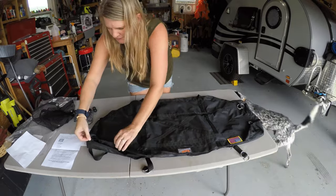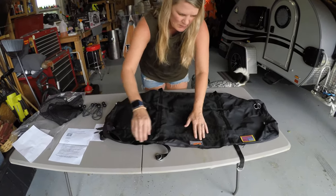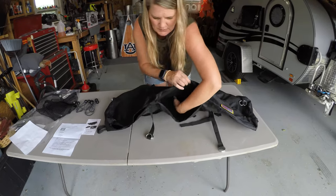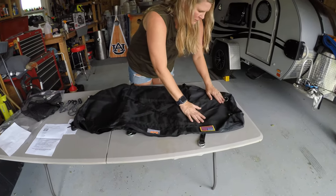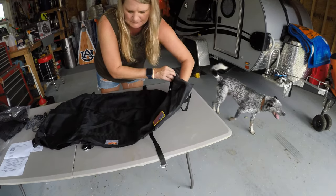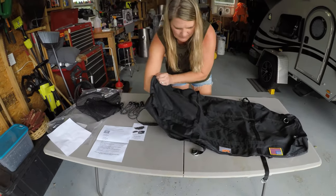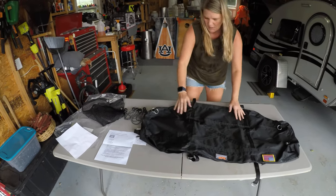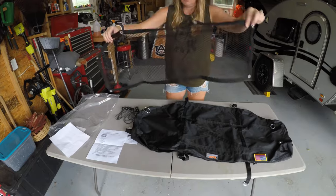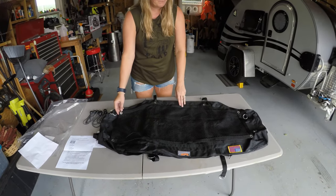In the bag itself you have three zippers on the front of it that give you access to the compartments. These compartments are sectioned off so when you're driving around the stuff doesn't slide from compartment to compartment. And then on each end you have separate zippers that give you access from each side. Now let's take it over to the Jeep and get it installed.